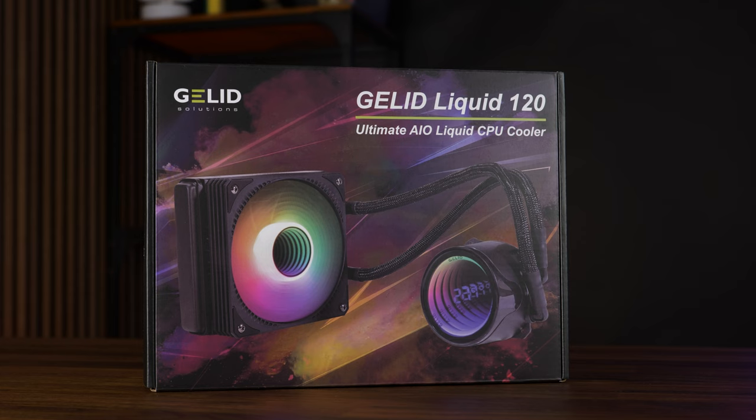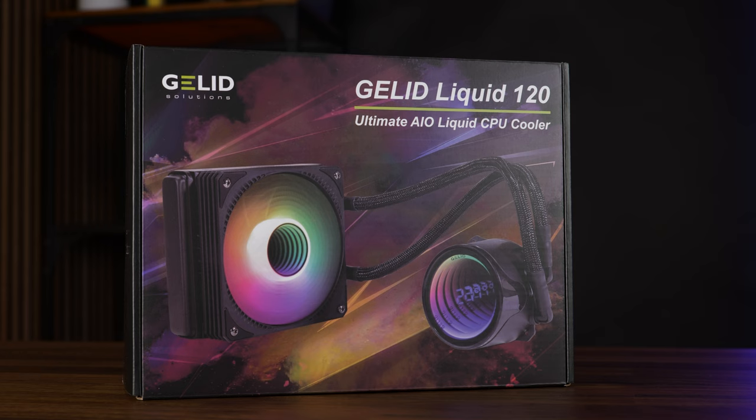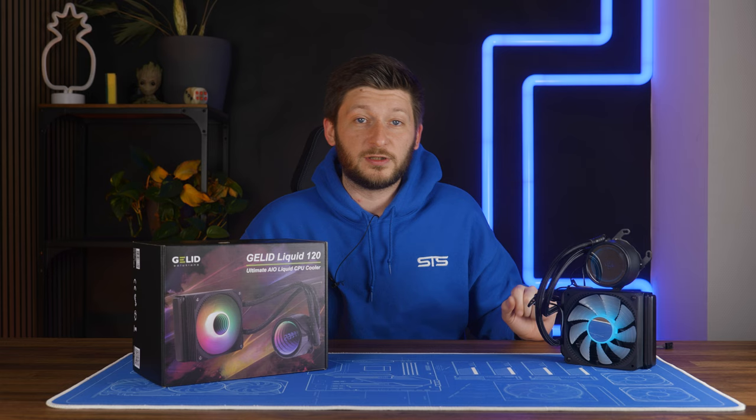But instead of just leaving it like that, Gelid went one further and slapped in a mini monitor in the center which displays a temperature, and that is kind of cool. This is the Gelid Liquid 120 — yes, it's the most innovative name of the year. But before we take a closer look at it and what that mini monitor actually does, let's have a look at the benchmarks.